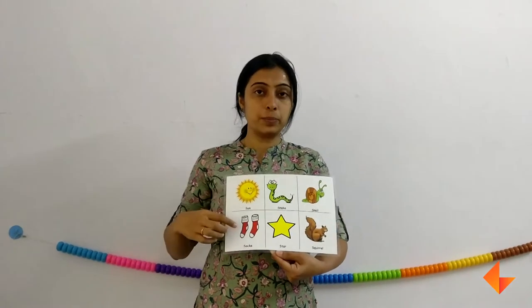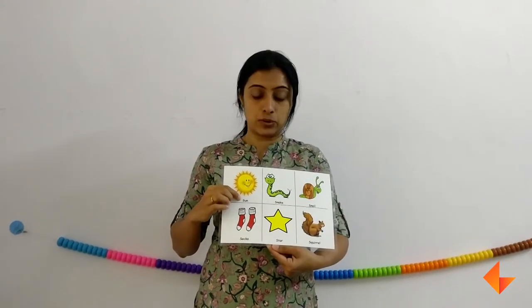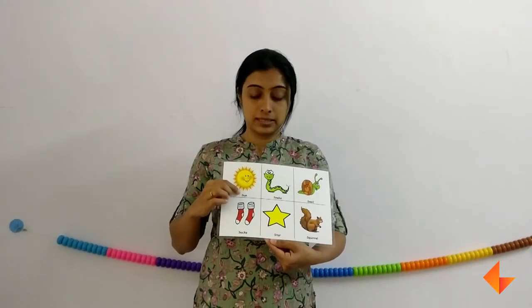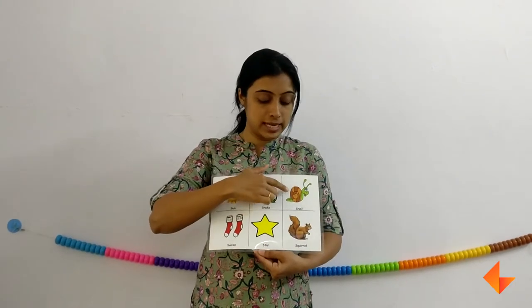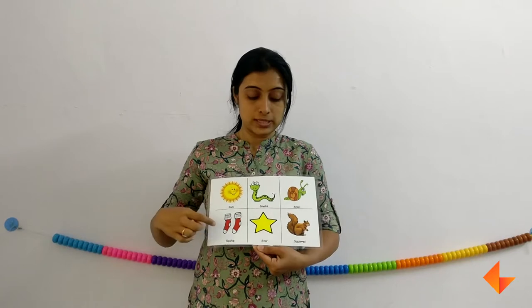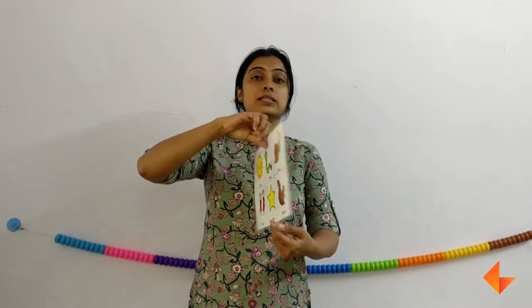When you are discussing about the picture, remember to emphasize on the beginning letter sound. For example: sun, snake, socks, star, scripture. This is how we use the phonics card for letter S.